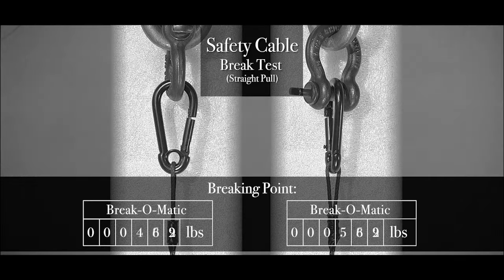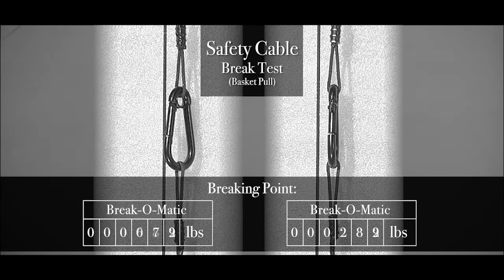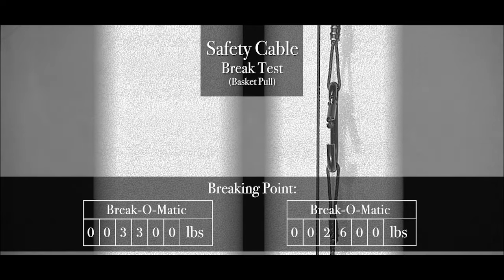To test the actual strength of the safeties, we put them in our Brake-O-Matic, testing both the basket and straight line pull configurations. The straight line pull test failed at an average of about 1,320 pounds. This is lower than we expected based on our estimate of the breaking strength of the snap hook, which tells us the manufacturer may have used a 4 to 1 design factor instead of 5 to 1. We want to use a 5 to 1 design factor, so we'll consider the working load limit for these safeties to be about 265 pounds — one-fifth of the breaking strength.